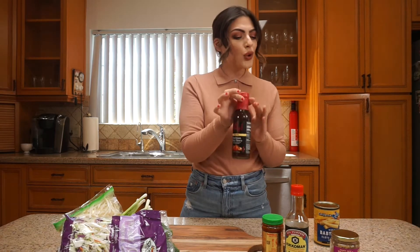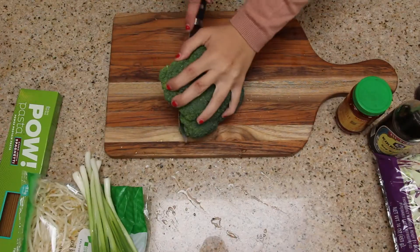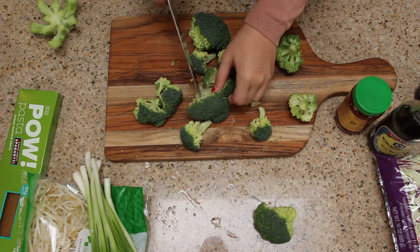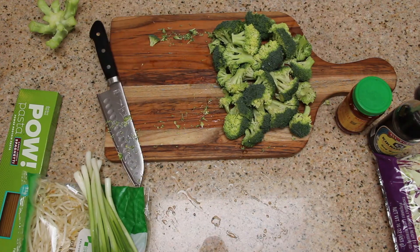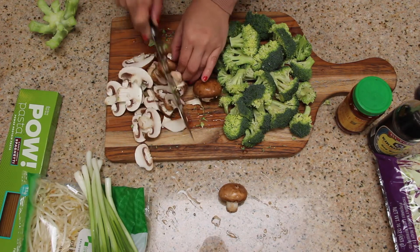I totally botched that name — not sure if I'm going to use that sauce, I'll let you know if I do. I also have some baby corn that should go with the vegetables. Let's get going — I'm just going to be chopping this head of broccoli as normal. There's not a lot of chopping involved in this recipe; you could even use pre-chopped broccoli or frozen vegetables.